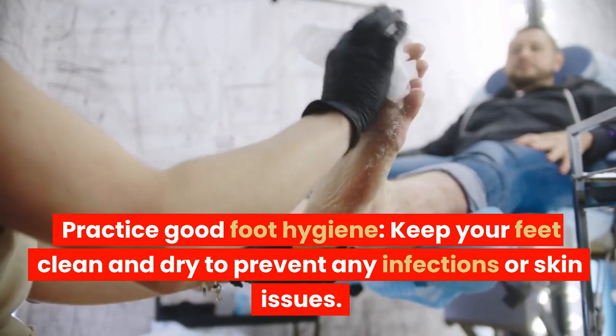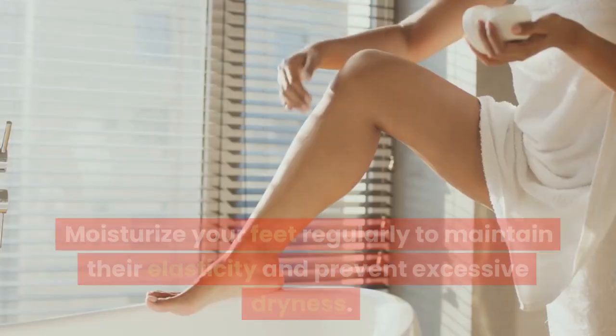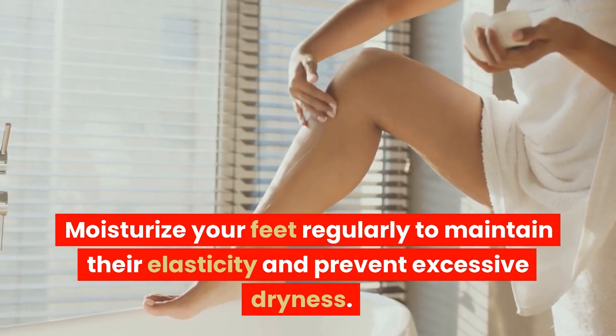Practice good foot hygiene. Keep your feet clean and dry to prevent any infections or skin issues. Moisturize your feet regularly to maintain their elasticity and prevent excessive dryness.